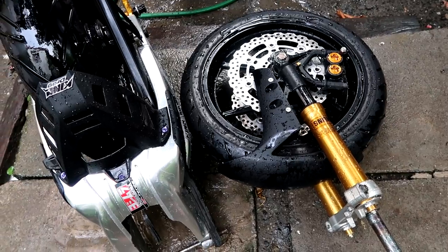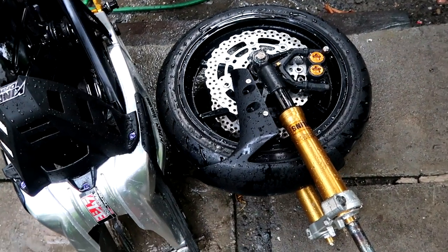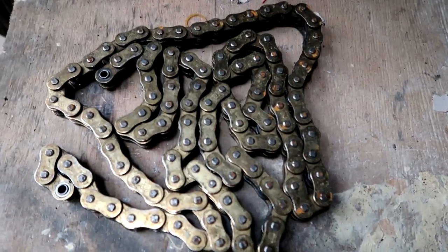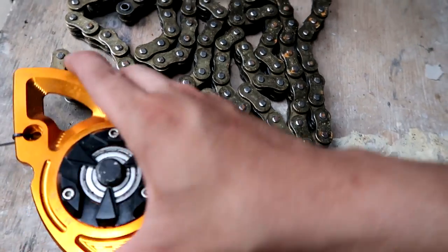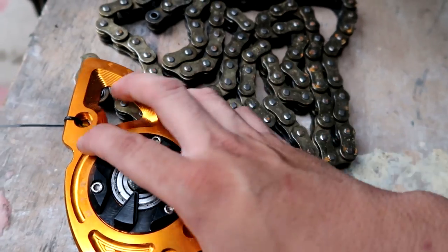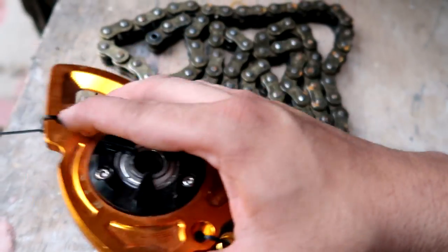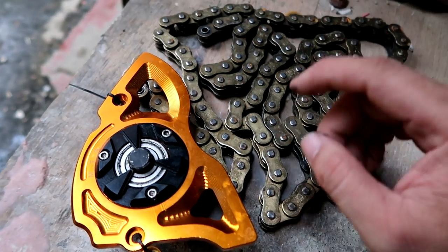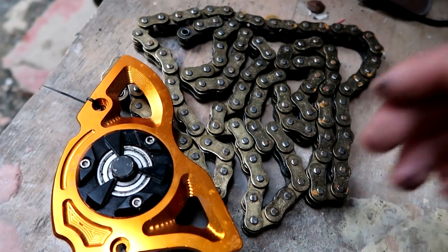It already comes with a chain and the engine sprocket extension that we've converted. So let's get those. This is the included chain and converted engine sprocket extension. We're about to send this to the owner, so let's clean it up to make it look good. Let's go, guys.